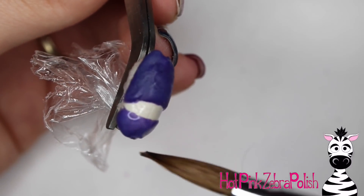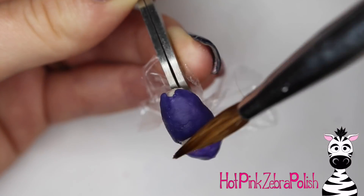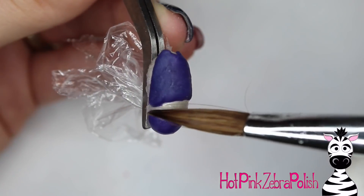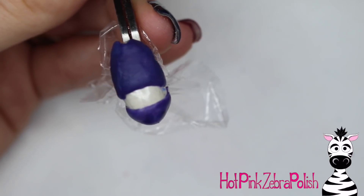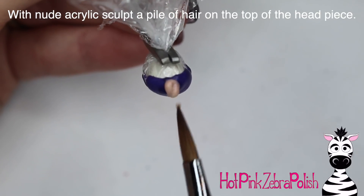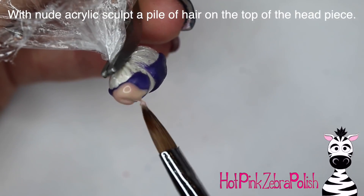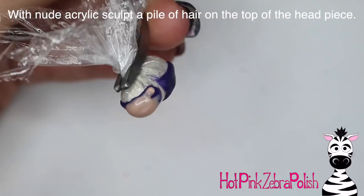Flip that around on the top of your oval - you're going to want to sculpt her hat. On the actual blue costume it's more like a hood that goes over her head, but we're going to just call it a hat because that's a little bit easier. Just add that over the top. After you're all done with the purple, take some nude or peach color acrylic and sculpt the little squiggly ropey hair that's on top of her costume.